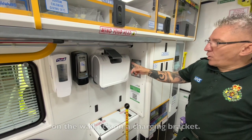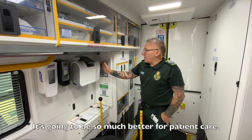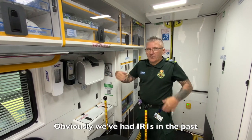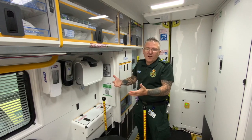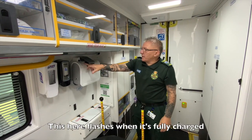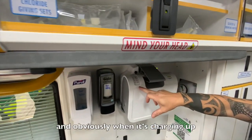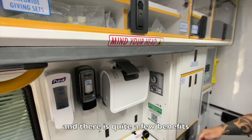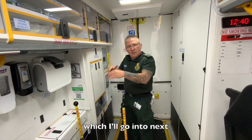We've got the Mangan compressor on the wall now on a charging bracket — it's going to be so much better for patient care. Previously with the IRO ones, they weren't being charged up, cables weren't in, and they were going flat at point of use. This one flashes when it's fully charged, and when it's charging you can see all the lights lighting up. There are quite a few benefits from putting it on the wall.